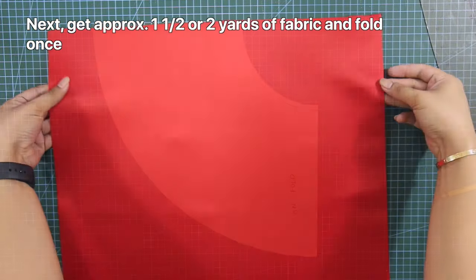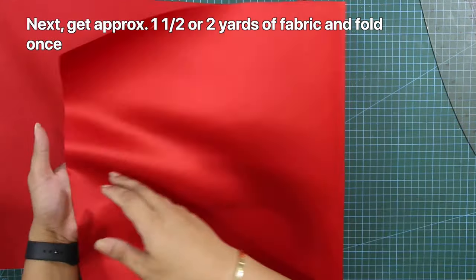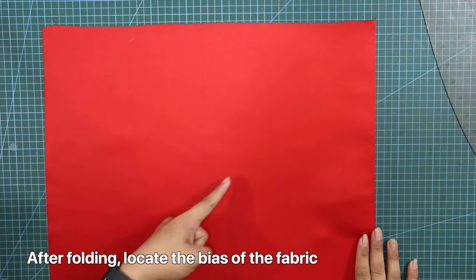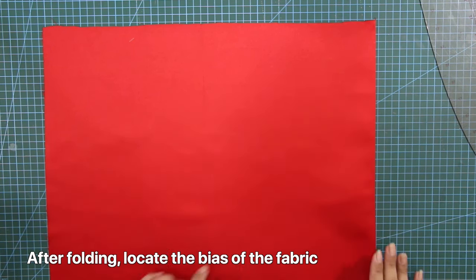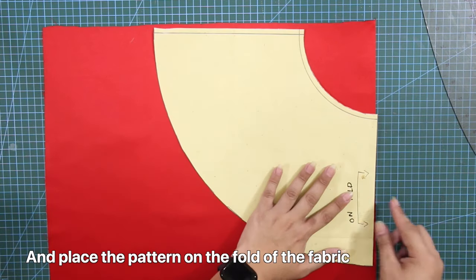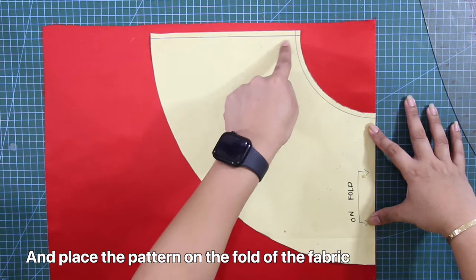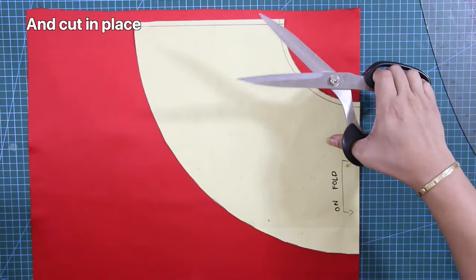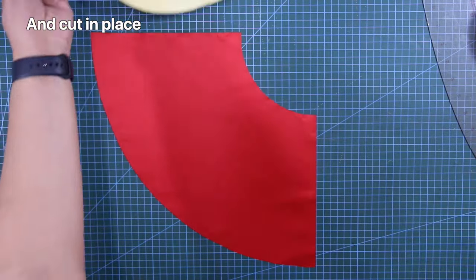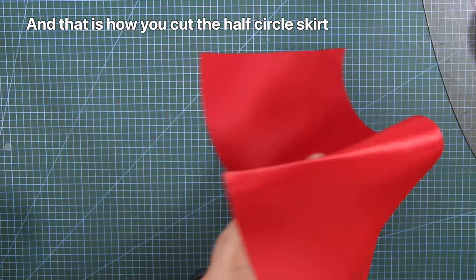To cut this skirt, get approximately one and a half or two yards of fabric and fold once. After folding, locate the bias of the fabric and place the pattern on the fold of the fabric. Cut in place. And that is how you cut the half circle skirt.